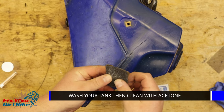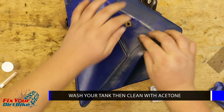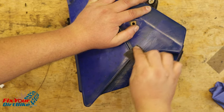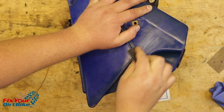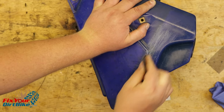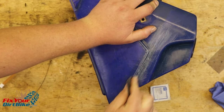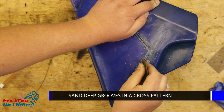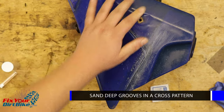Wash the tank to remove as much dirt as possible, then follow that with a wipe down of acetone to remove any fuel residue. The Quicksteel Kit provides a small piece of sandpaper that I'm guessing is about 60 grit, so they mean it when the instructions say deep grooves on the tank. Sand the area around the crack in two directions to get a consistent crosshatch pattern for the putty to adhere.